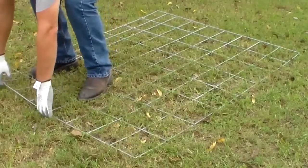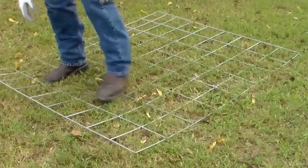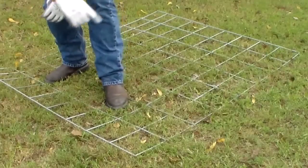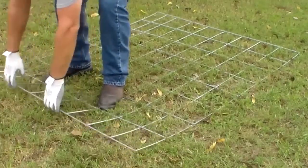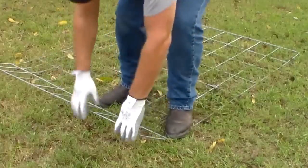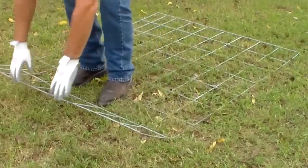What you're going to do is you're going to bend from every single section until you form this thing into a roll. It's a slow process so just take your time with it.